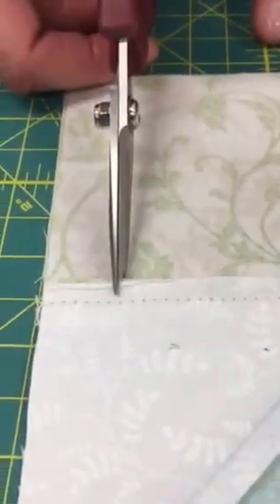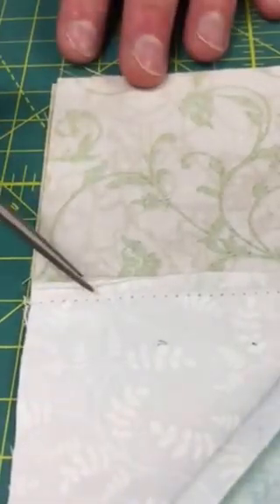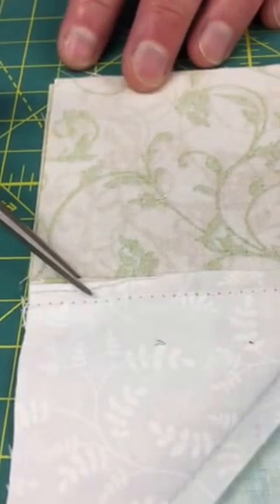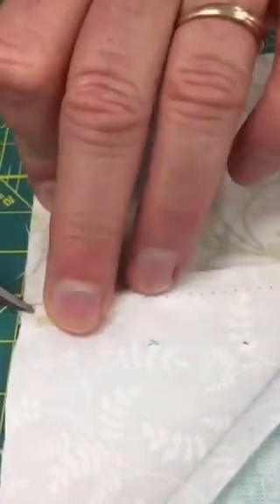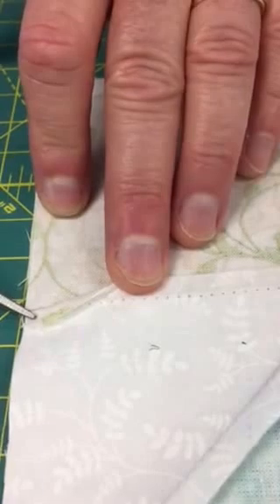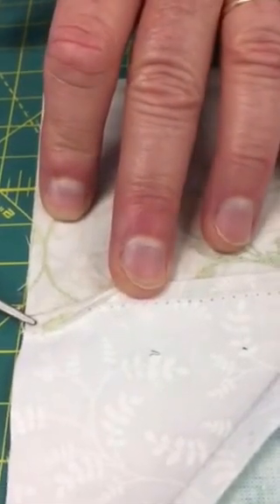If we clip it on the straight grain, the whole thing will fray open. So you want to clip on the diagonal — and I don't want to cut Cathy's because it's not necessary for this block for her. Then this section will be turned in the opposite direction, and this section can remain, and it will be flat once you snip that seam allowance. You're only snipping the seam allowance.